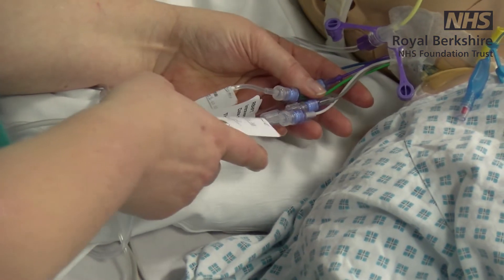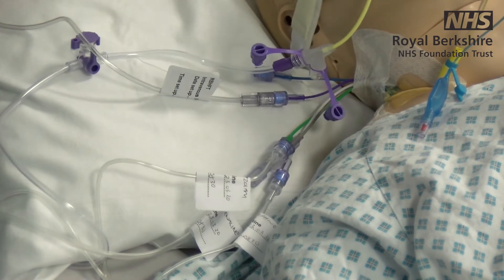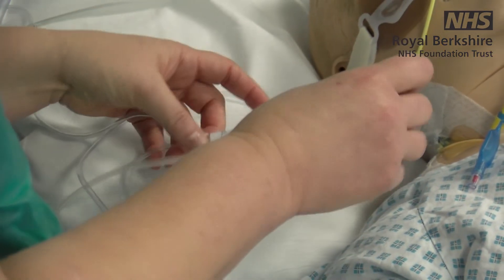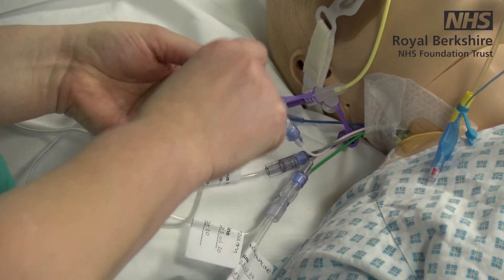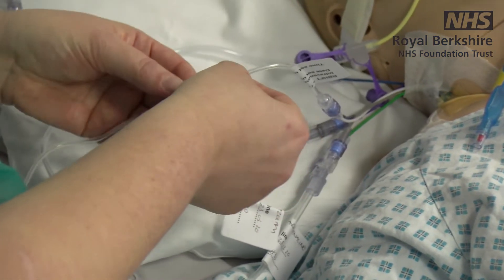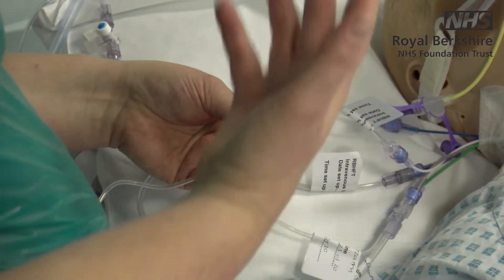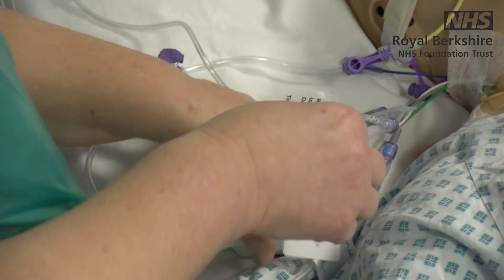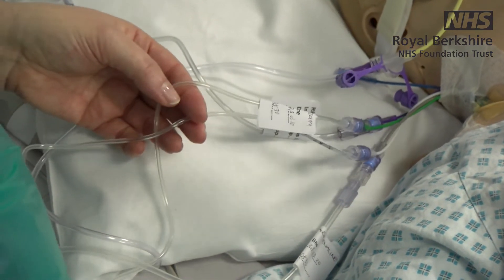It's changed a lot from when I started in intensive care — we used to have lots of three-way taps in a little row, but very few places use those anymore. We will label all our lines with the date and time they were started, which guides you from an infection control perspective on when to change them, and we'll also often label which drugs are running on each line. In an emergency you need to quickly identify which line is which, because many of these patients will be on more than two or three infusions depending on how unwell they are.